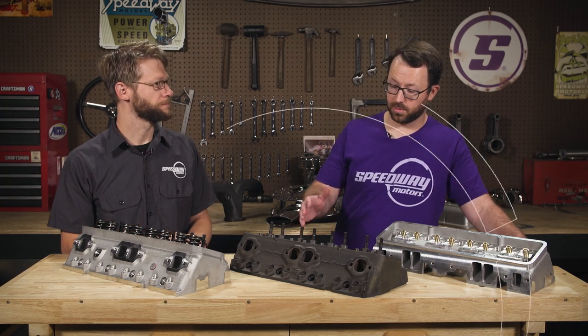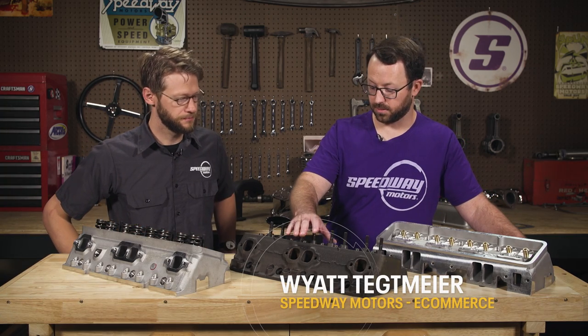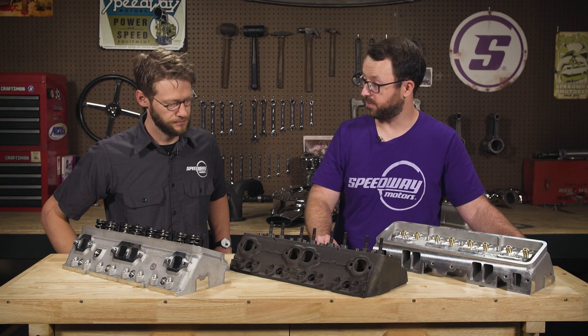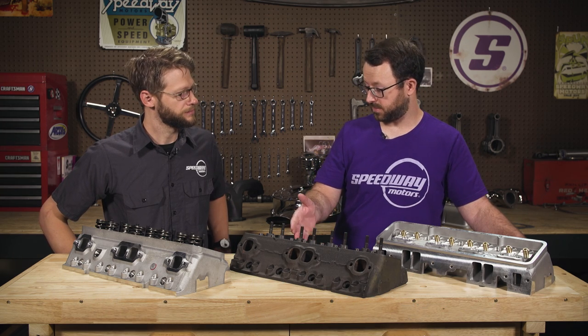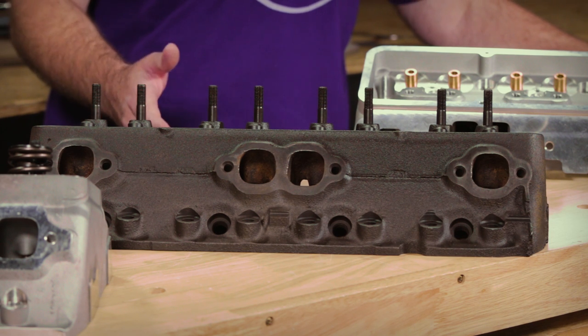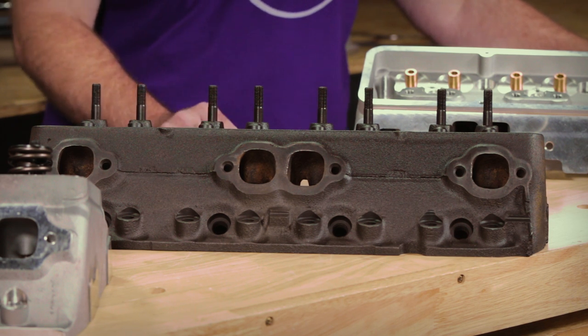What we have here is an original GM 461 casting. These are often referred to as the Fuley head. They debuted on the 1961 Corvette with a Rochester fuel injection — that's why they're called Fuley heads. This is the first iteration of GM's double hump cylinder heads, and there are many different versions of those.